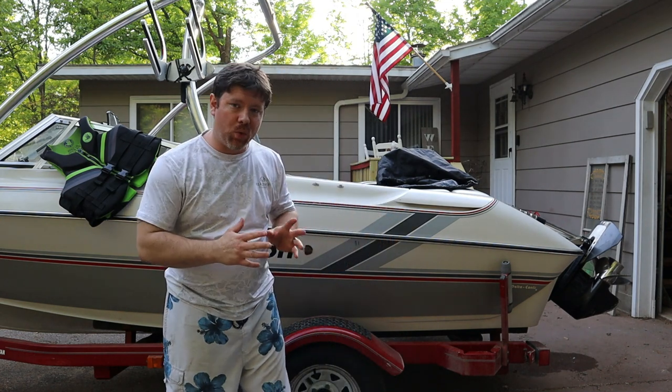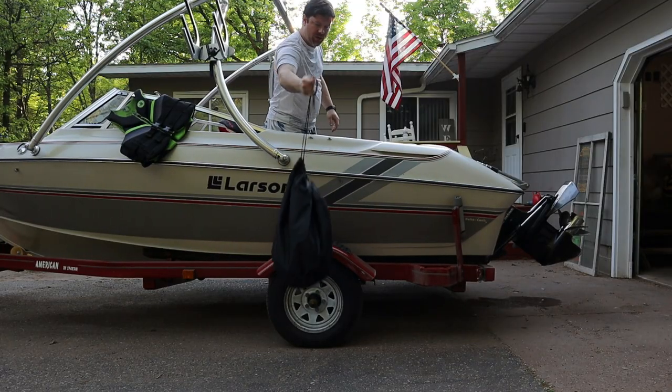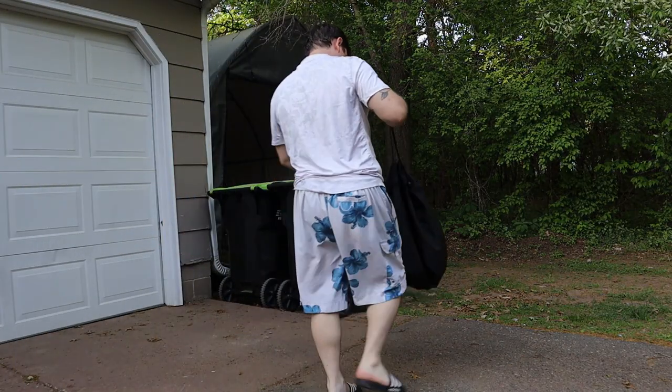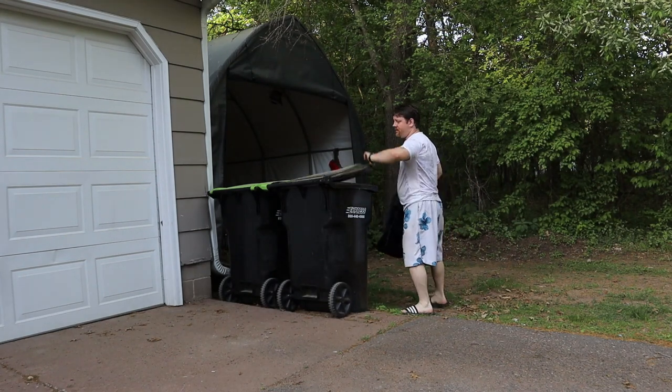So there you have it — a quick rundown of the Kemi Moto garbage can. I know I didn't get a whole lot of lake shots, but you get the idea. It's a garbage can, it works really well, and it kept all the garbage inside along with the smell. I actually made sandwiches with mayonnaise when we went out on the boat today — you can smell it in the bag, but you could not smell it in the garbage can. It rinses out really well, and if you really wanted to, you can machine wash it.